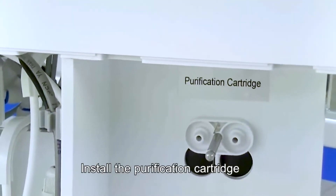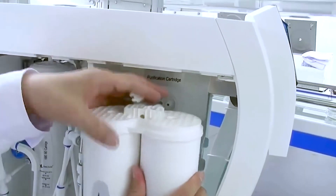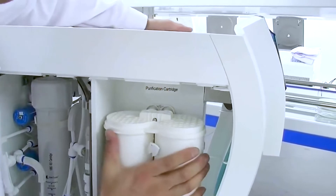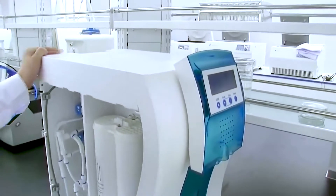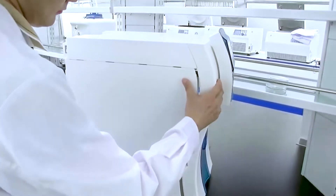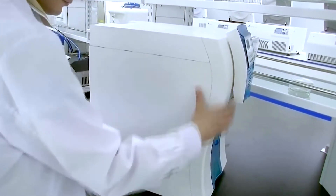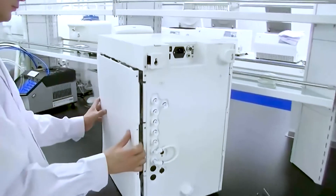Install the purification cartridge, followed by the laser injection cartridge.